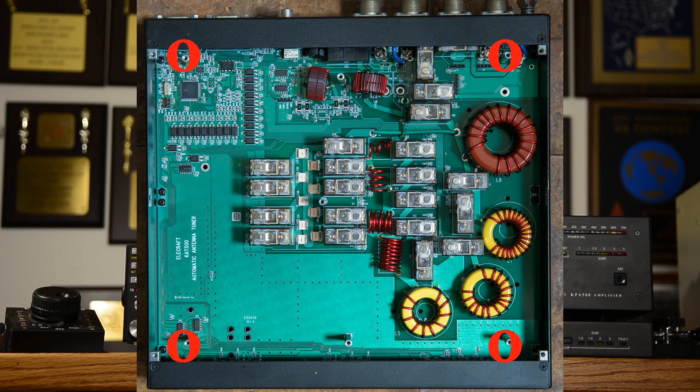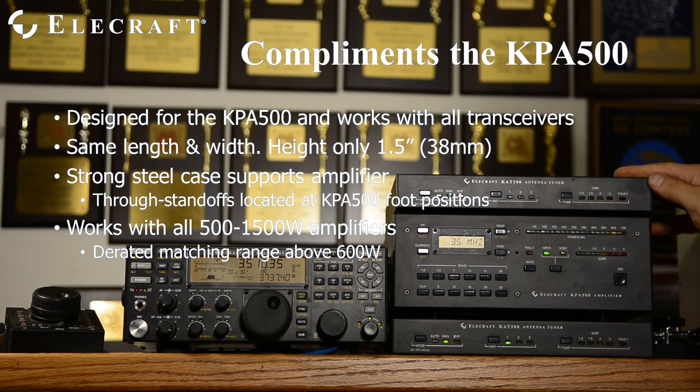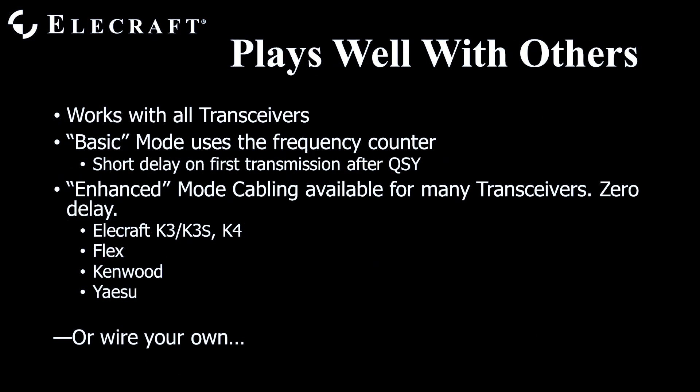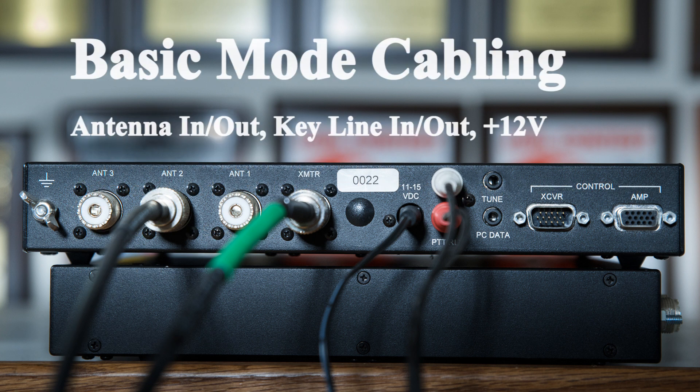This is especially useful when you have three or four RG-8 sized coax cables hooked to the tuner. The KAT500 works with all amateur HF amplifiers. What we call basic mode relies on the internal frequency counter to save and recall tune settings into the correct band segment, requiring no data connection to the driving transceiver at all. The frequency counter runs all the time — when it detects that your transmit frequency has changed, it signals the tuner to select new inductors and capacitors as appropriate.